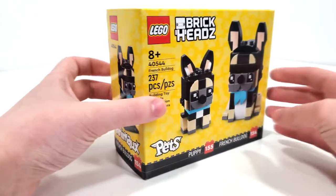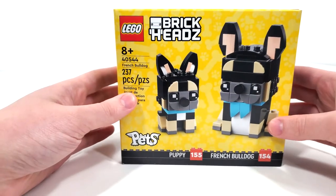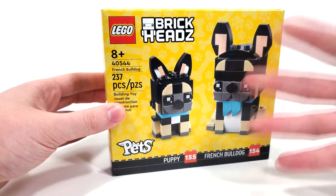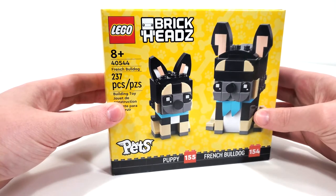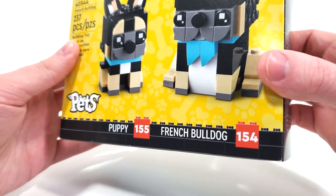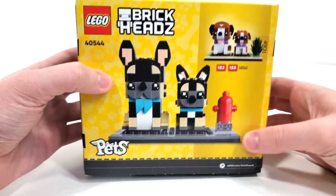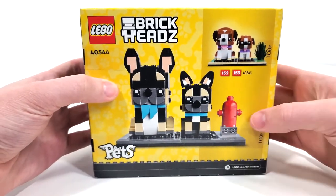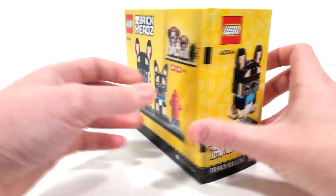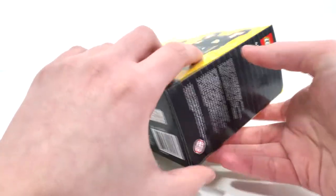Taking a look at the box art, because we have some dogs, we have some bones in the background and some paws as well. With that yellow background, I really like the coloring here — it brings out the main models. I think that's very well done. You also get your numbers for these two: the puppy is 155 and the French Bulldog is 154. From the back, you get that other build that released alongside this one, and another look at just these characters on the base.